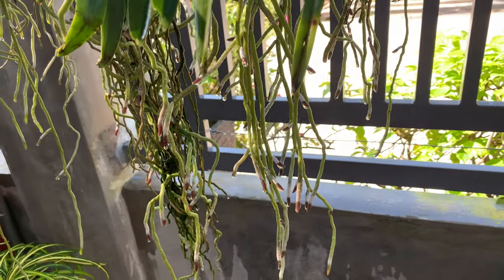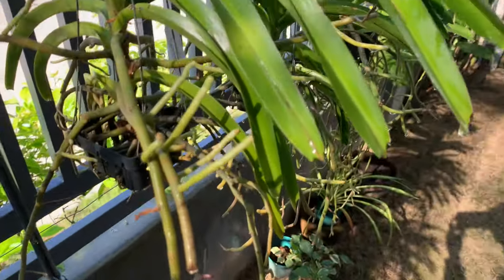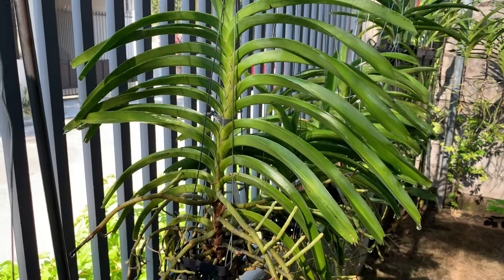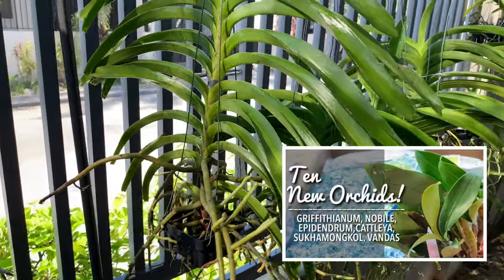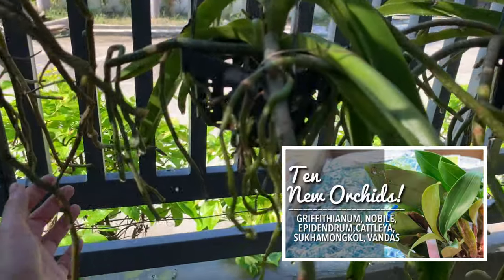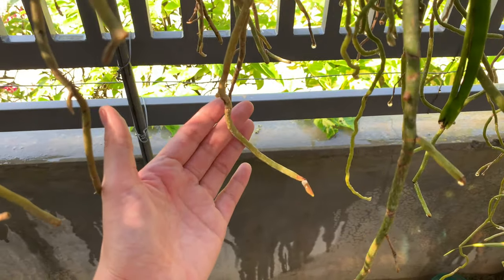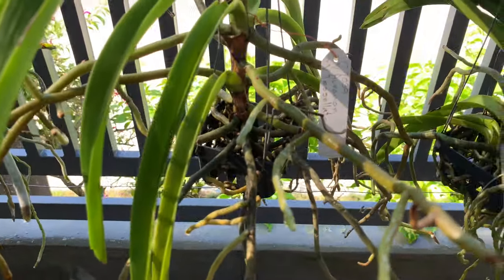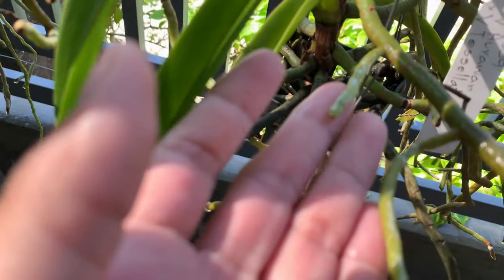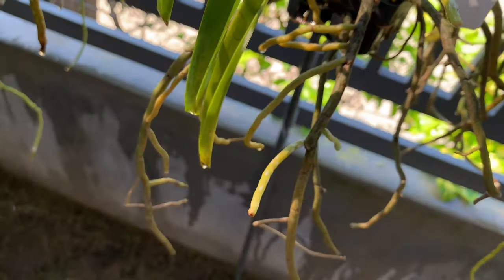I must say that I am not an expert about Vandas, but I follow tips from experts. And here are my new Vandas. I got these new Vandas less than a month ago and I have a video about the unboxing — I will include the link in the description. I was surprised yesterday when I saw this — a new root! I hope that she will grow more and more roots because I was worried about her.